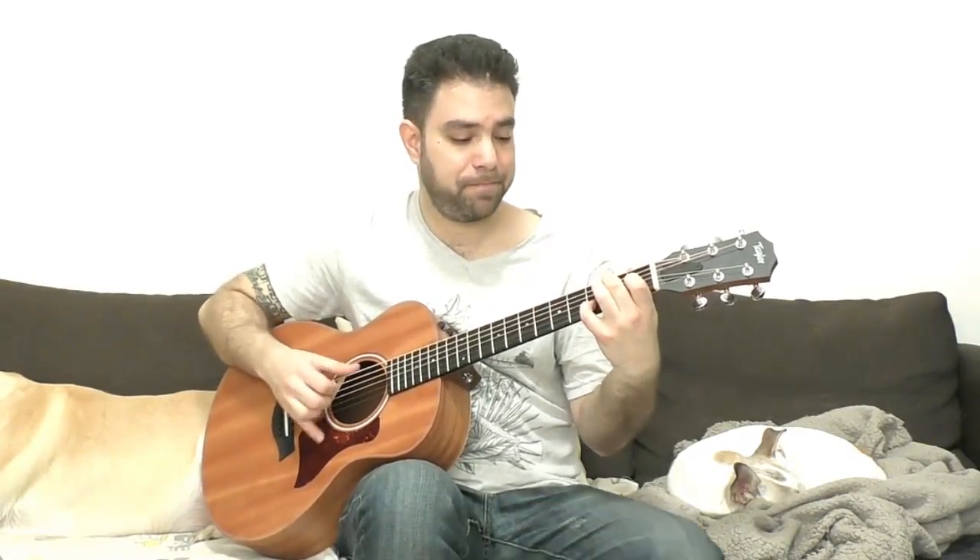You can use three and four on the second string and the open E string from D minor to A. Same thing for E7. You can also hammer on from one to two on the third string if you can fit it in.